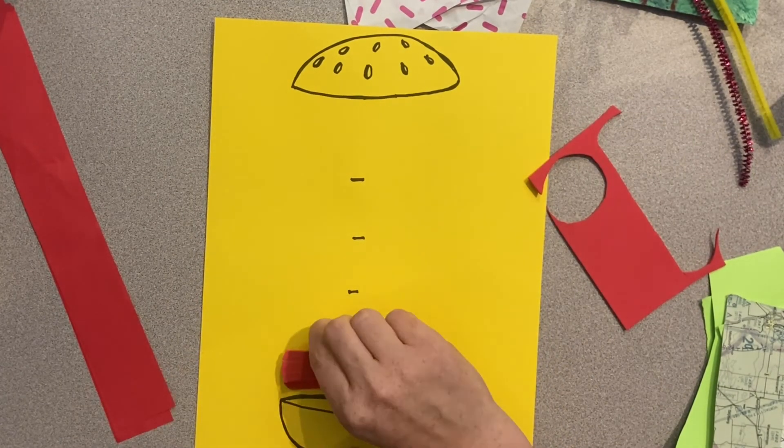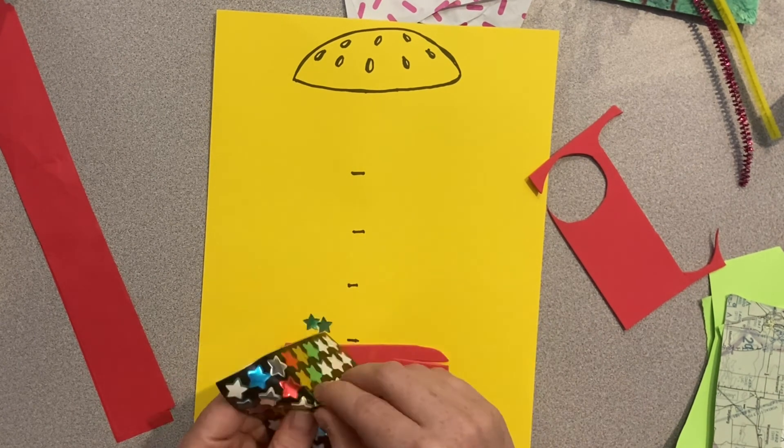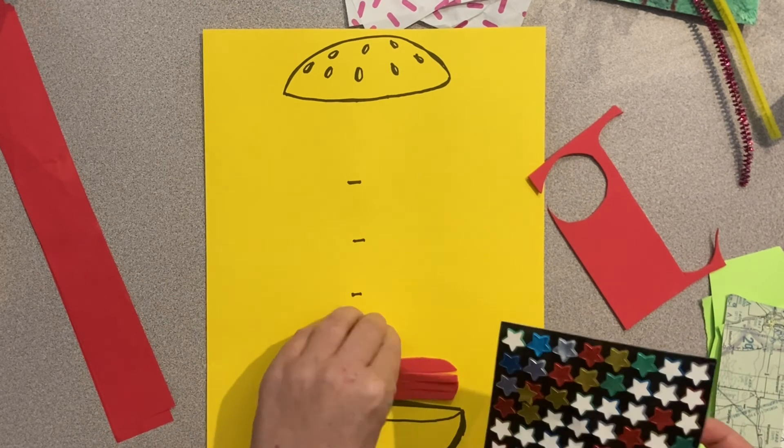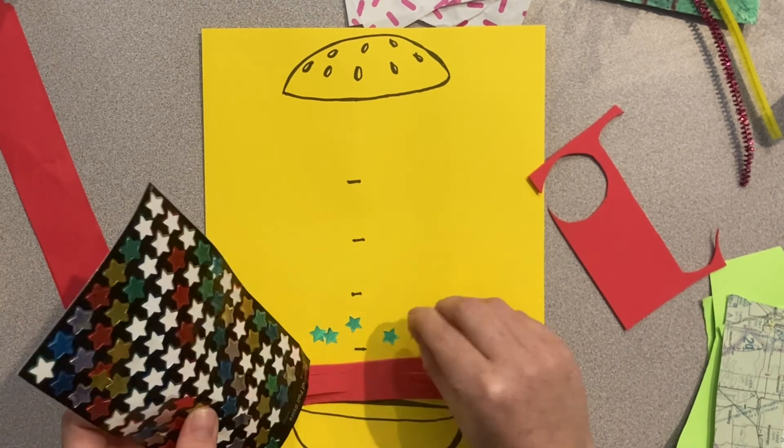So I want you to brainstorm what different types of toppings you might have on your sandwich. After that, go and get some different materials.